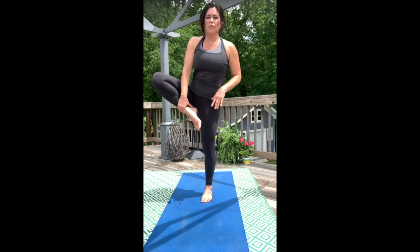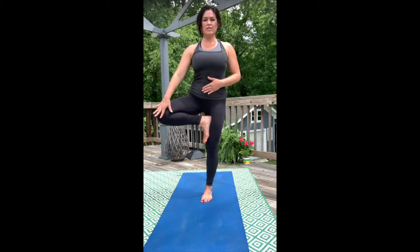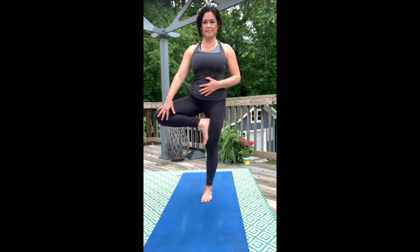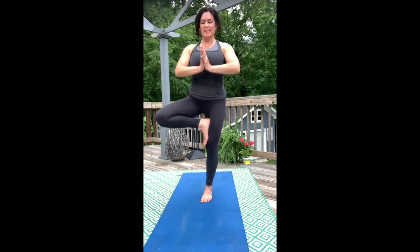Lift your right thigh and then plant and plug your right heel onto your left inner thigh. Bring your hands to your heart. Think about bringing that inner thigh into the heel and the heel into the inner thigh — very important. Hold here for about 10 counts.